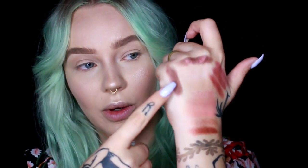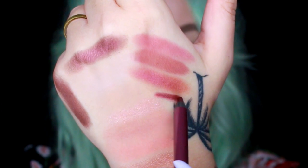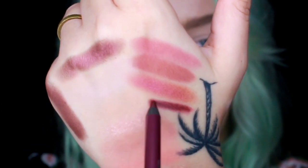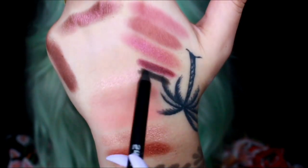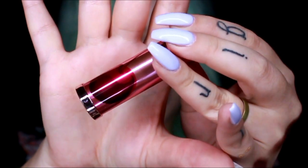I think we could layer some of the shades to get more of a cherry vibe — like if we put this on top of this, you can get a little bit more cherry. Here's a little swatch of Love Drug — that is lovely, this is more of a color I think of when I think of cherry, like a dark cherry. And here's Black Market — the packaging of the lipstick is super cute.